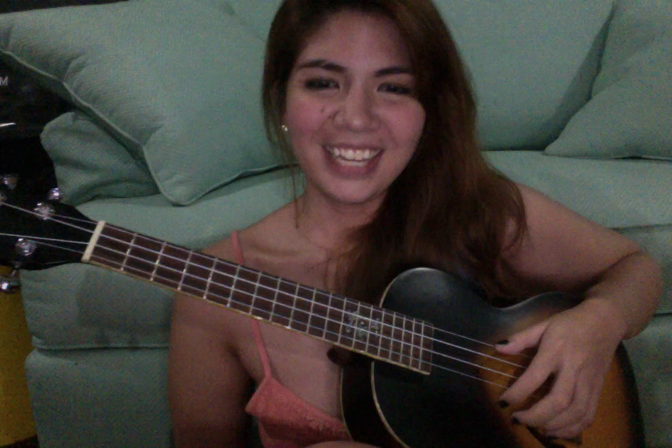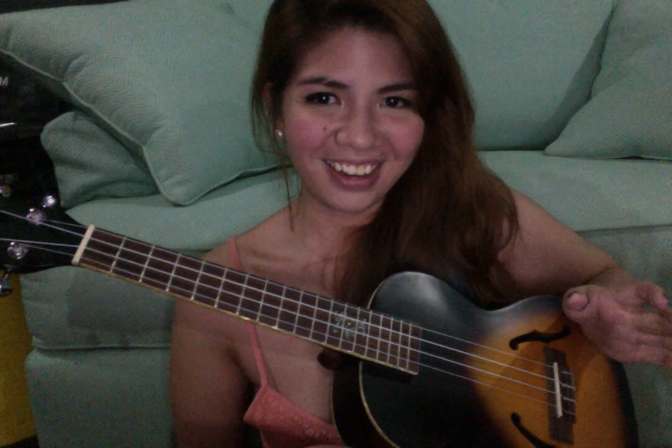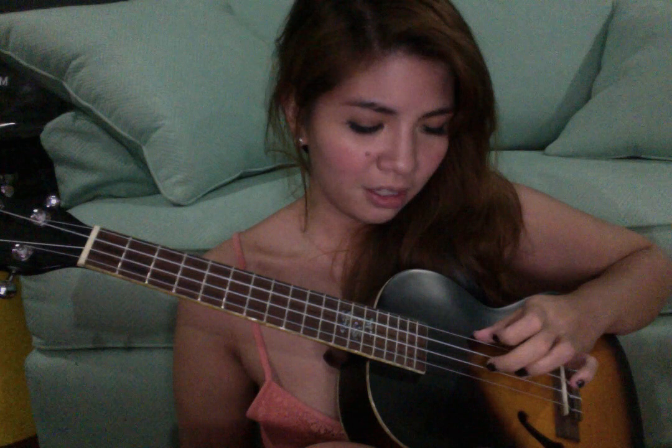So the first chord doesn't require you to play anything or press anything at all. You just pluck the third, the second, and the fourth string.